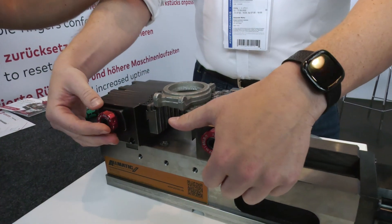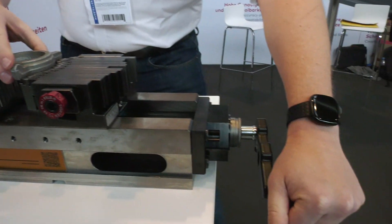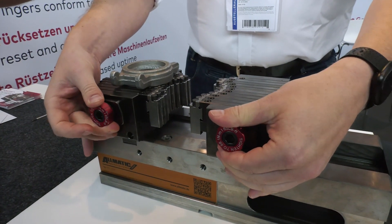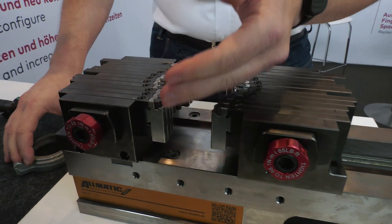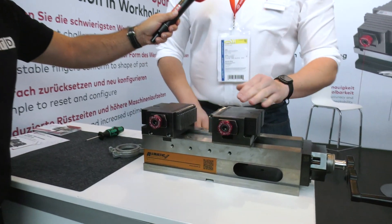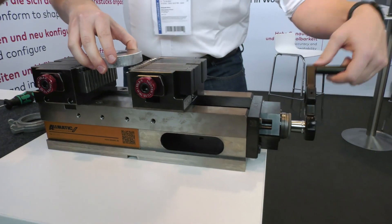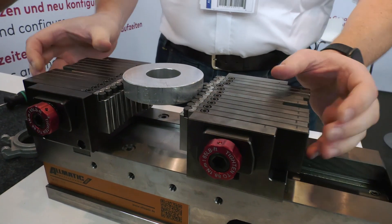In the next step you adjust — I'm only doing it hand-tight now, but in reality you tighten to specification: 18 Newton meters, and then you're done. The soft jaw is created. You don't need to mill it, you don't need to plan it, you don't have material waste, and you don't have to store it anywhere. That's the big advantage — quickly changing workholding. The next part comes, the customer opens the jaws, clamps it again, and creates a new jaw.